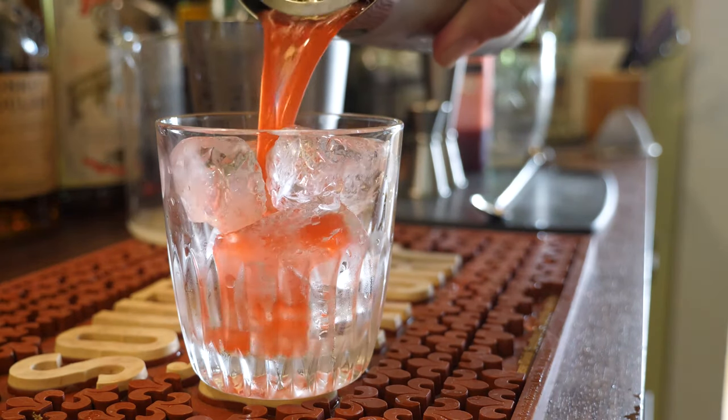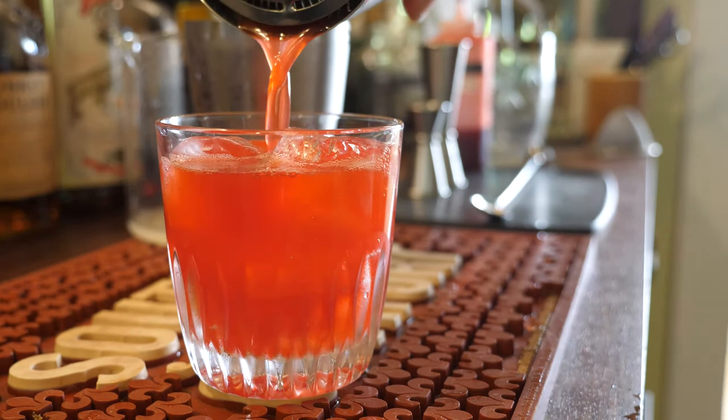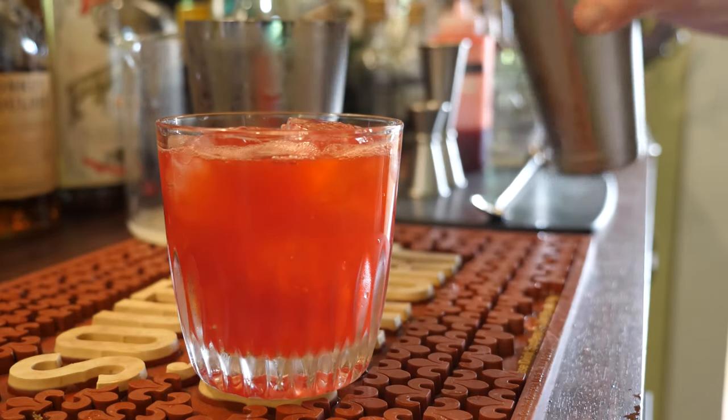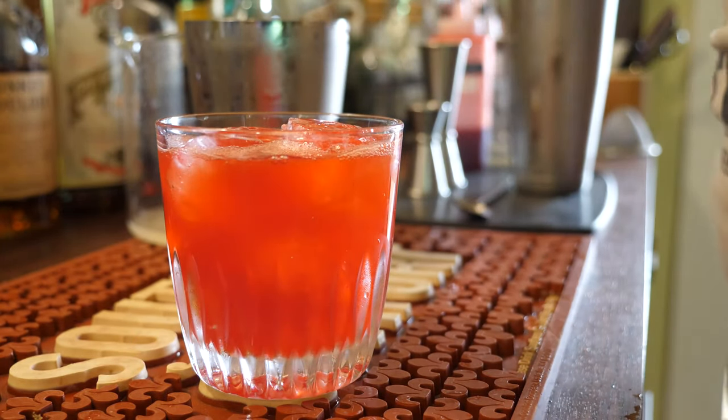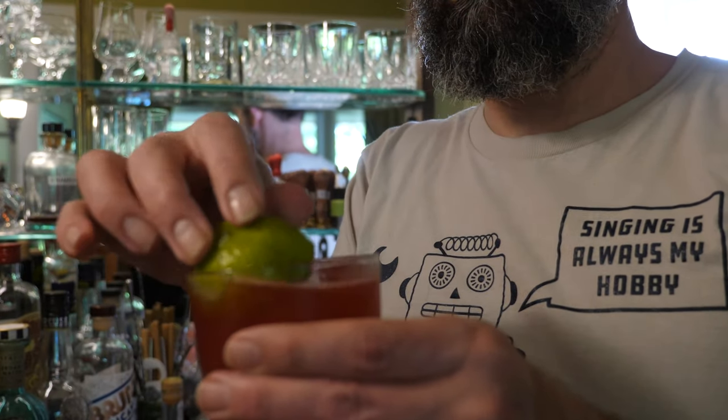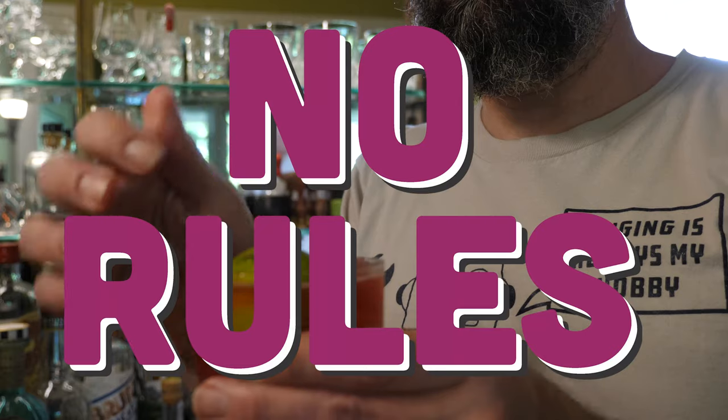Shake and strain onto your cracked ice. I went ahead and threw in one of the lime husks left over from when I juiced the lime. You can do that, or a lime peel, or nothing at all — it is up to you. There are no rules.